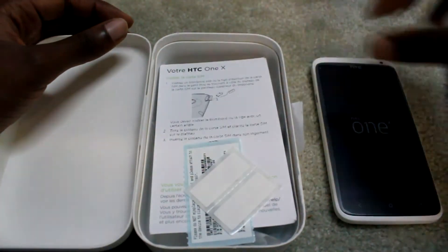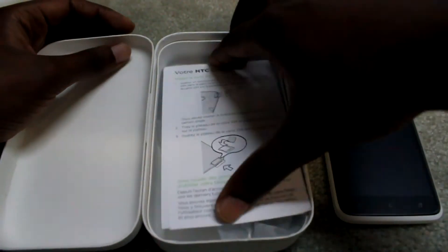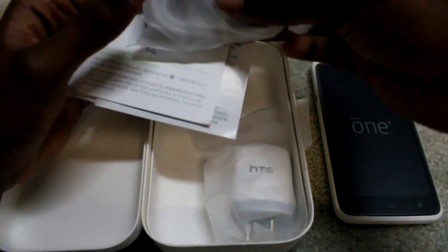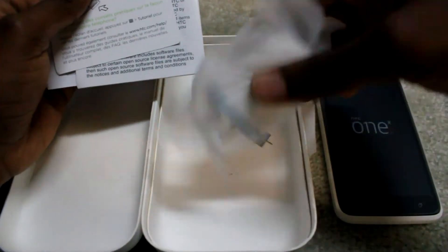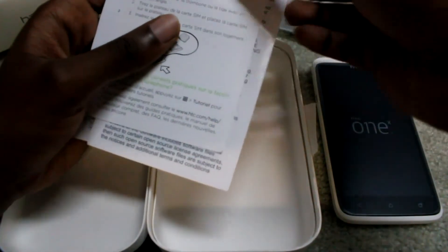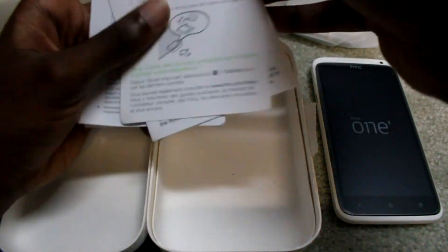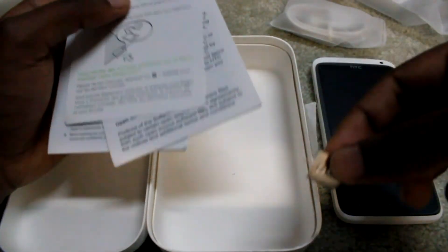Let's see what's in here. Some stickers, instruction stuff, a data cable, and an AC adapter. And this — I think it's supposed to be stuck here somewhere — the SIM tray removal tool, kind of like the Apple one.